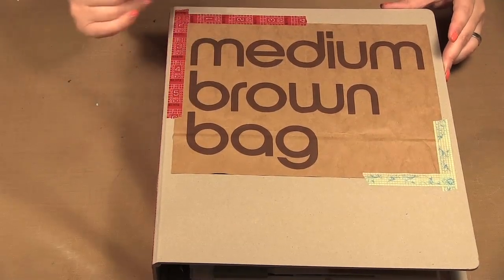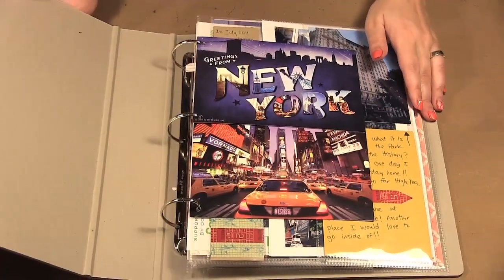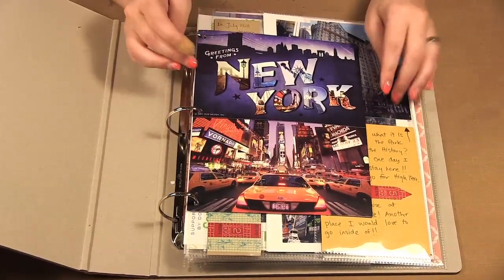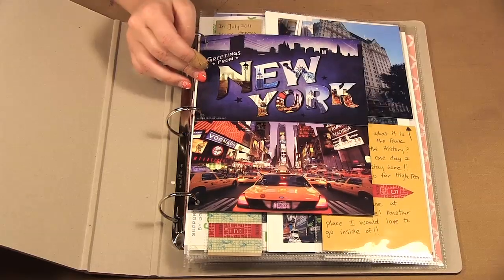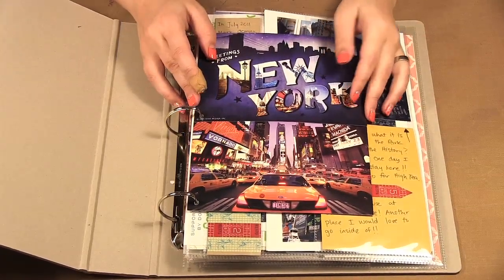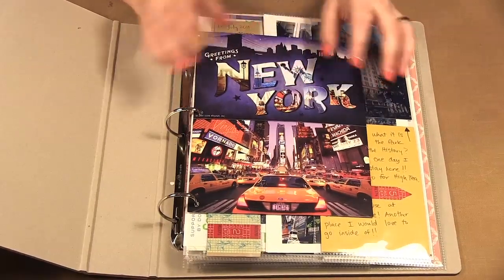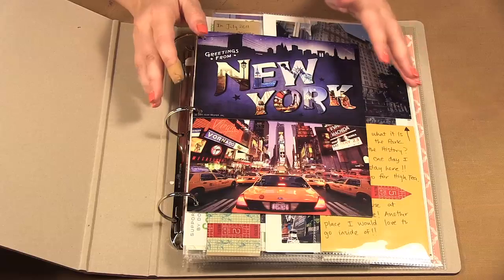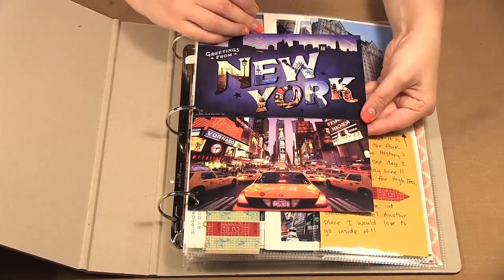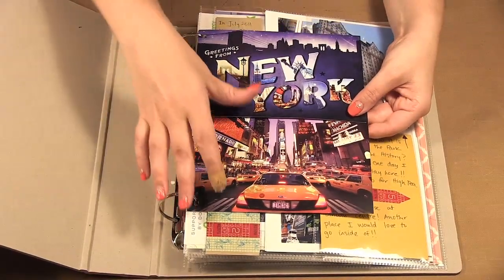You can decorate your album any way you'd like — I went with a very basic, simple approach. This album is based on a New York trip I took a year ago with my family. A couple weeks ago I showed you the real simple album from my recent trip. For this trip I collected a whole bunch of different ephemera to add to the album.